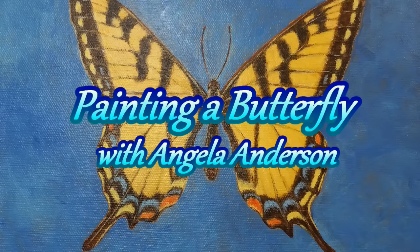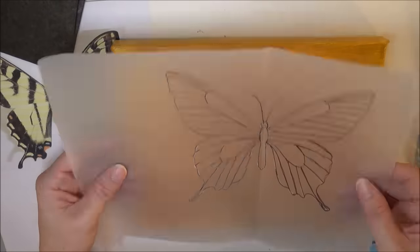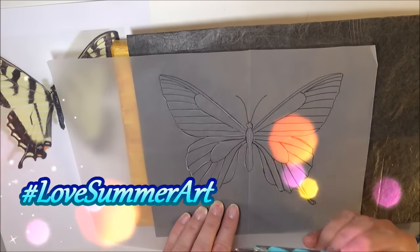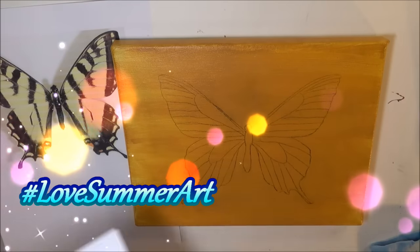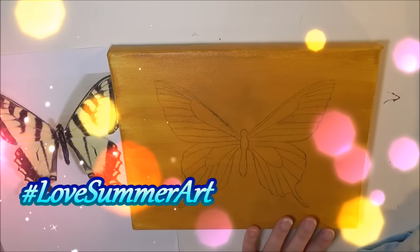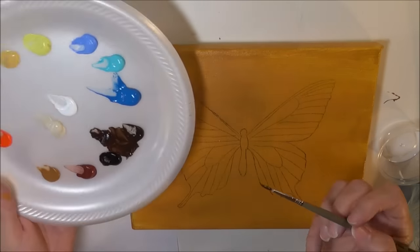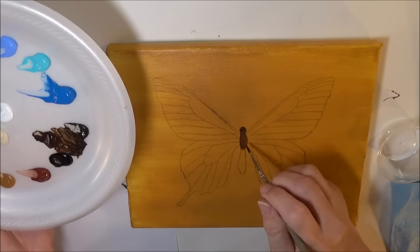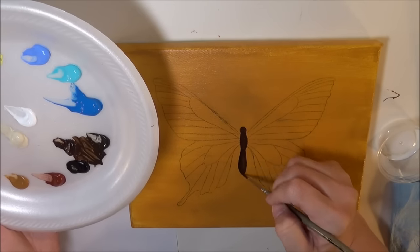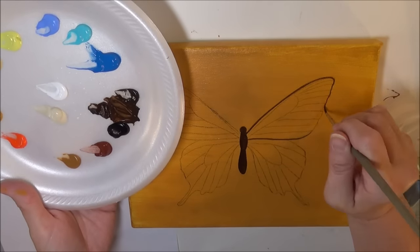Hello, this is Angela Anderson and in this video I'm showing you a time-lapse of the Love Summer art project that I did. It is a Swallowtail Butterfly and my original video is an hour and a half long, so this video is sped up eight times faster than the original, so that you can watch it in case you don't want to sit through a whole hour and a half of me painting.